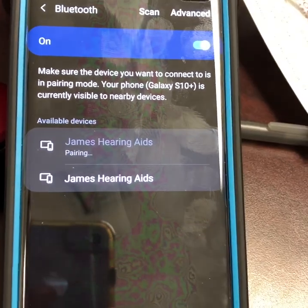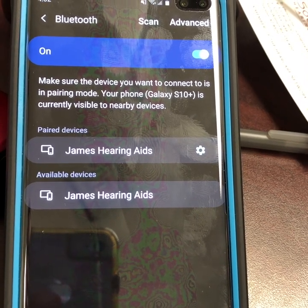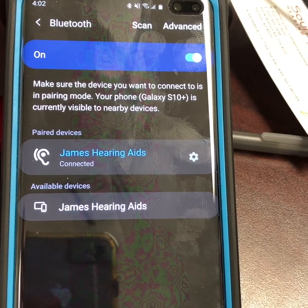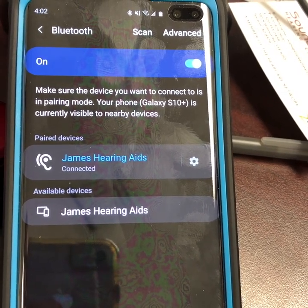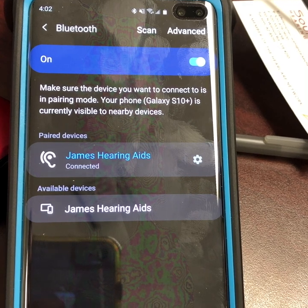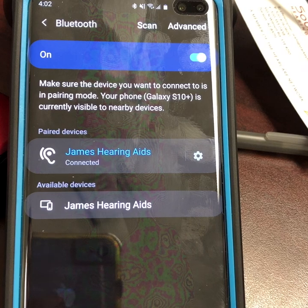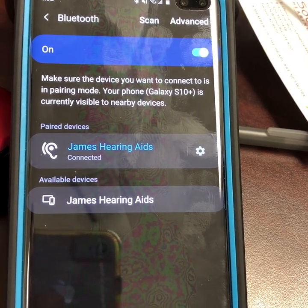30 seconds. Start counting. Make sure 30 seconds has elapsed before you select the second hearing aid. If you select the second hearing aid before 30 seconds, it will fail and will only stream to one hearing aid. This is the step where the Android combines the hearing aids into a single entity of some sort.